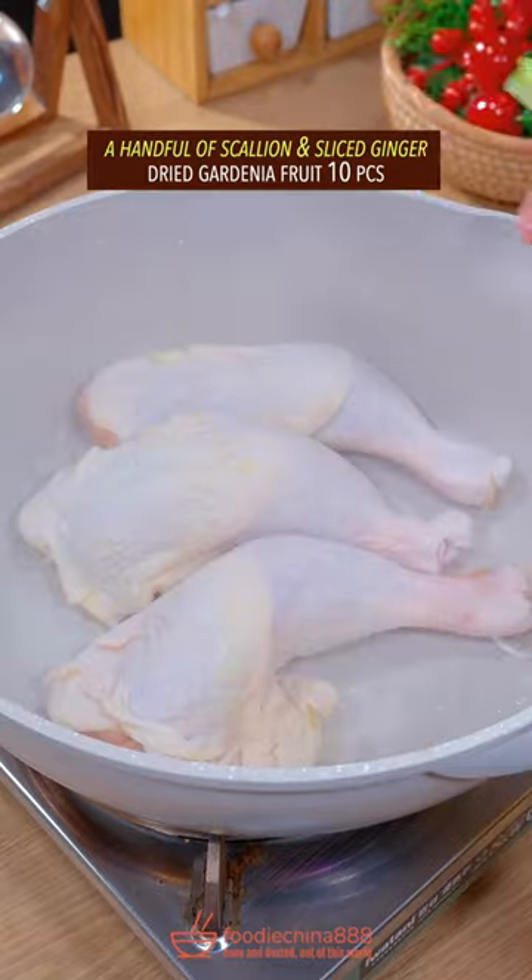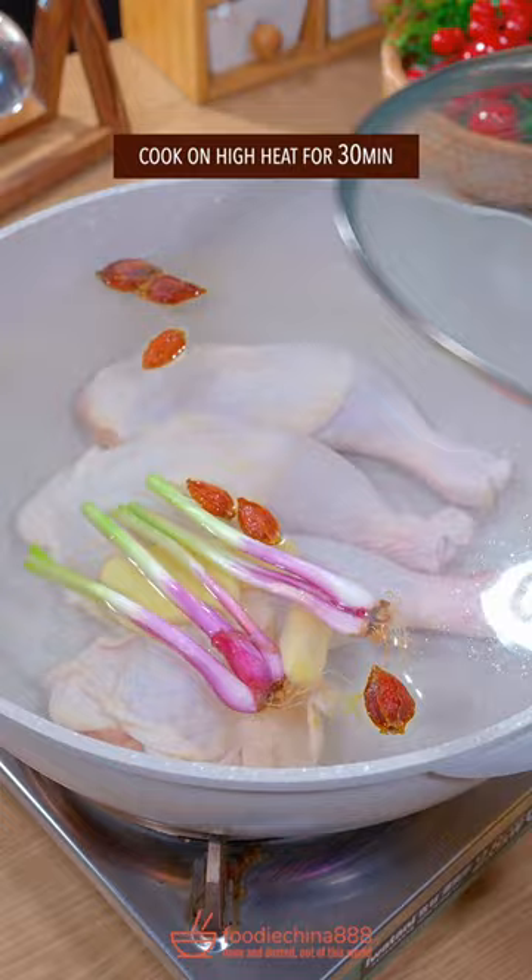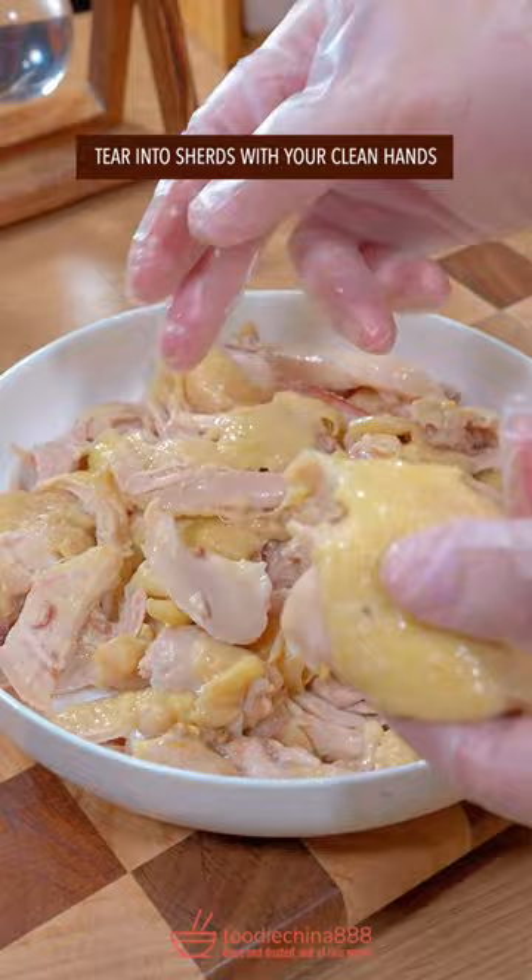Adult chicken's legs, scallion and ginger, gardenia fruit. Cook on high heat for half an hour, take a 5-minute cold bath, tear into shreds, brutally crush ginger, chop with grandma's cleaver.